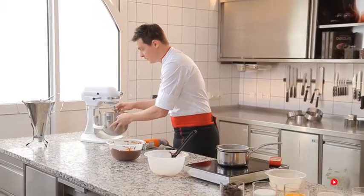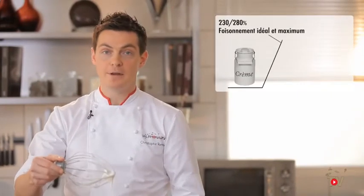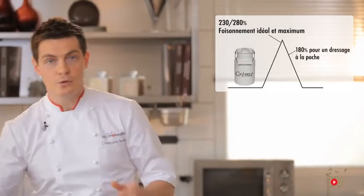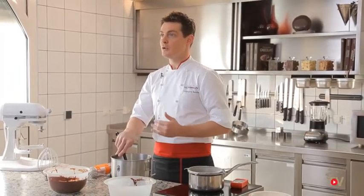It is important for the cream folded into a chocolate mousse to be very frothy and as aerated as possible. We are talking about the cream expanding like a pyramid, with the cream having an ideal texture when it is at the top of the pyramid. If the process of whipping is continued, the texture of the cream will become dense and lose its volume — this is not recommended for a mousse mixture.